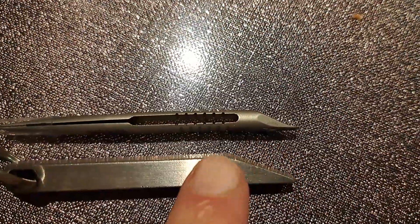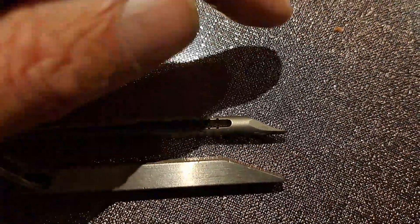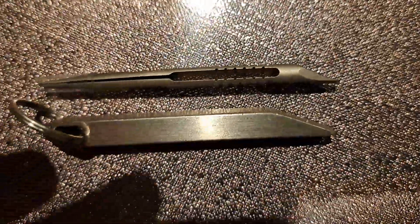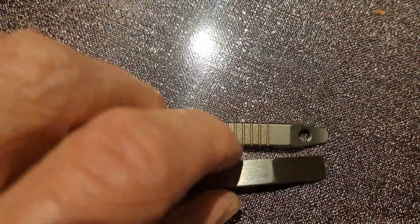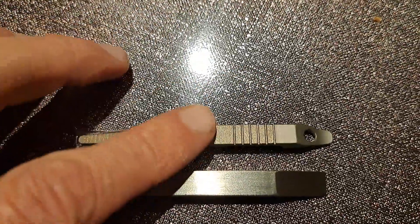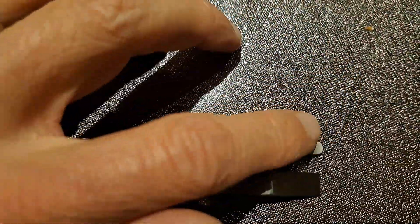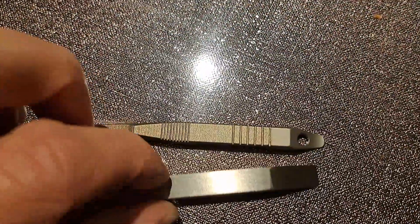Both have a nice angled side on one side, which helps with the prying. This one is very sturdy as you can see. This one has a lot of detail, is a lot lighter, and also has gripping points and a point where you can put a keychain in.